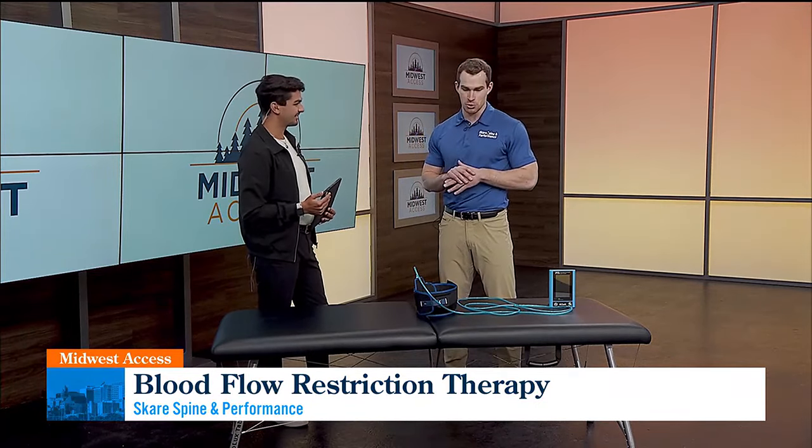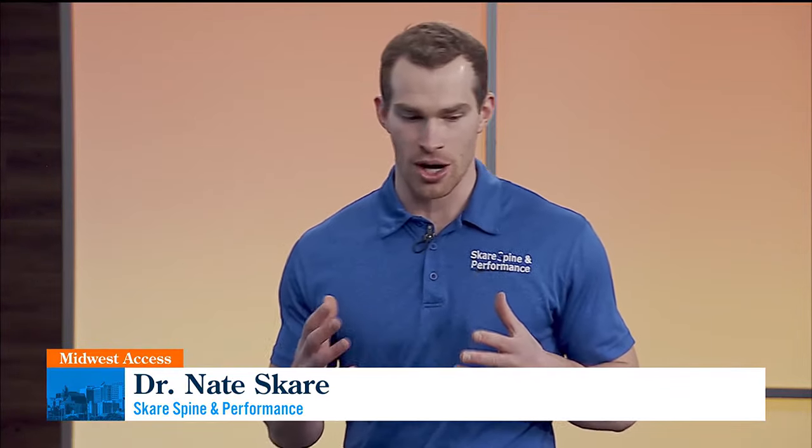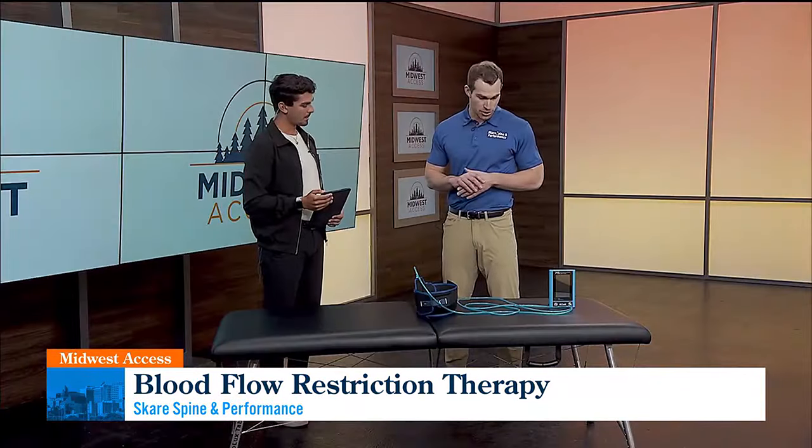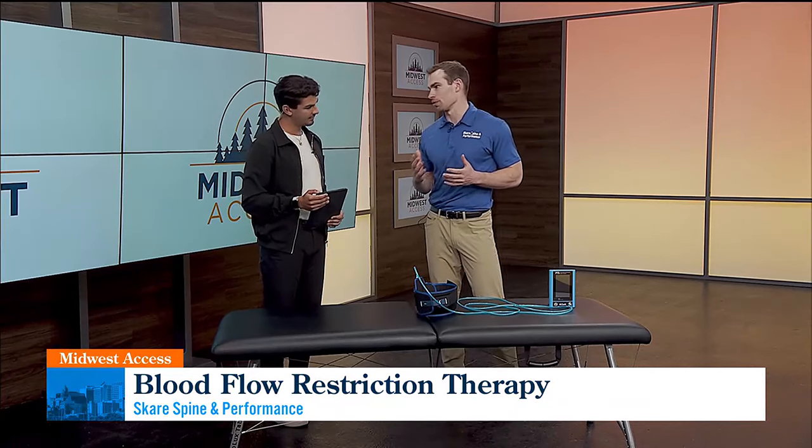Skerry Spine and Performance has a unique approach in that we're a combination of chiropractic care with rehabilitation, myofascial soft tissue release, and dry needling. So we can really customize care to you and to what your goals are and what's going on. And one of the new services we just got last week is called blood flow restriction.